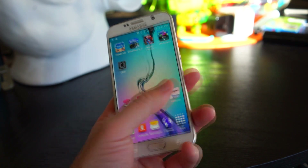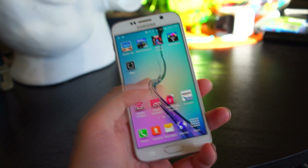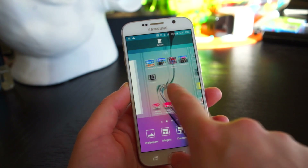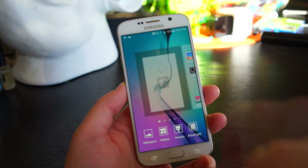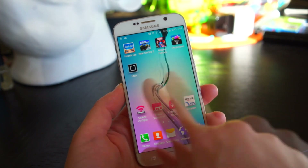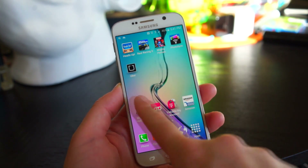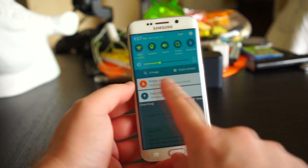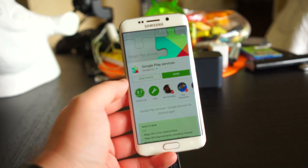If you want to get rid of the annoying Flipboard Briefing panel, you can simply pinch out on the home screen, swipe over to it, and uncheck the little box on top — and now it's gone. We recommend using the actual Flipboard app from the Play Store if you want that experience.